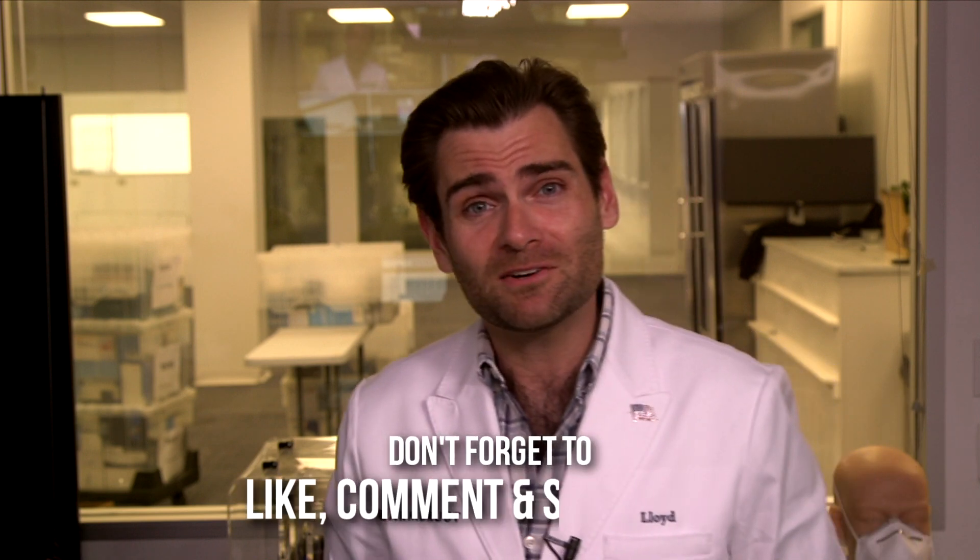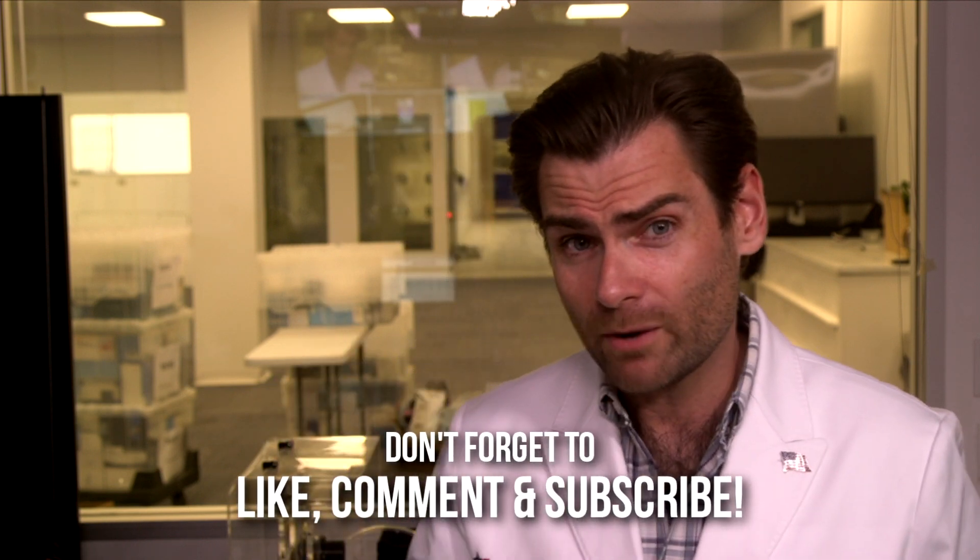All right guys, thank you so much for watching. I appreciate your time and attention. We're dropping a new video every day at 10 a.m., so I will see you then and catch you on the next test.